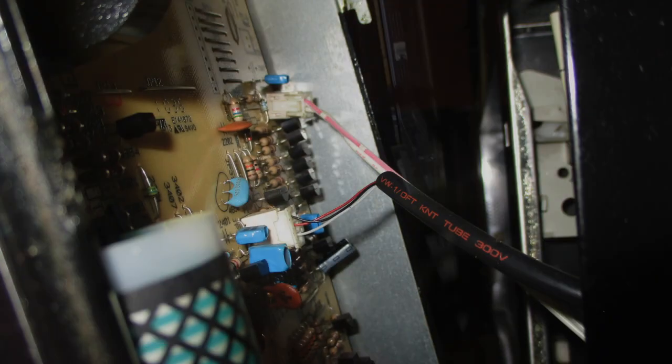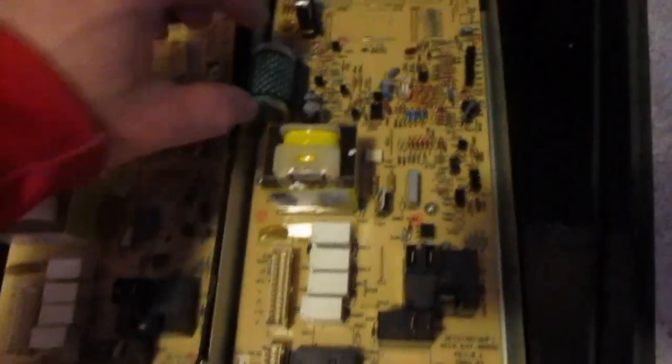It's held in there with the wires, and then there's also a metal bracket that helps keep it in there. I like to take a picture of this so that we know, when we need to put it back together, how this goes.